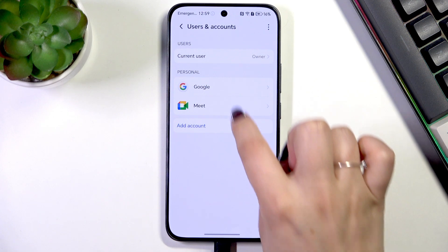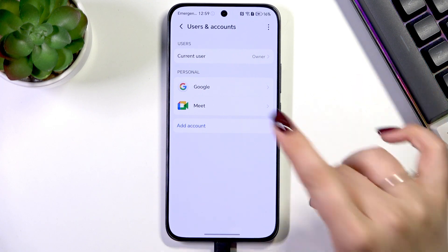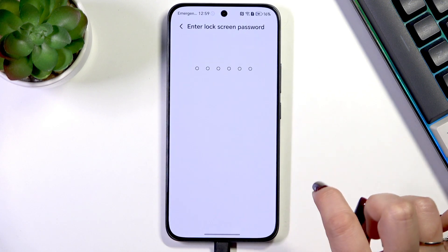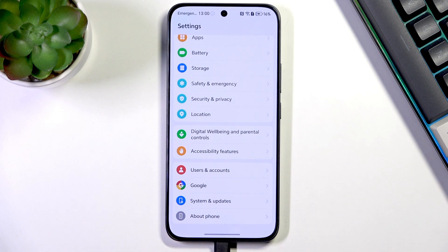Tap on it, and as you can see in this personal section I already have a Google option because I've got my Google account added. Let me quickly remove it — no worries, I'll also show you how to remove it at the end of this video with a full explanation.